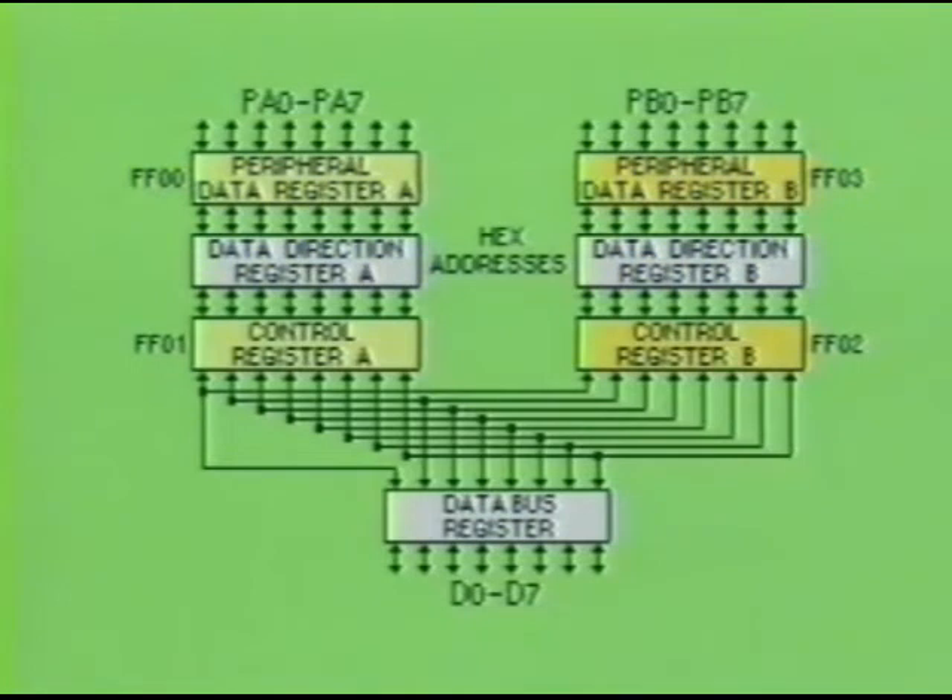The data direction register performs one primary function: it decides if the peripheral data register is to input information or output information. This is ultimately controlled through bit 2 of the control register. If the control register receives a high at bit 2, then the peripheral data register is made an output.